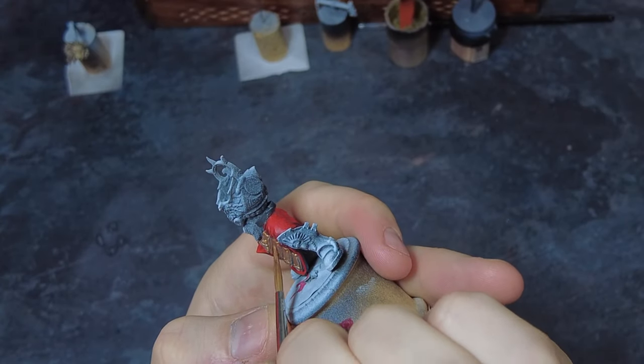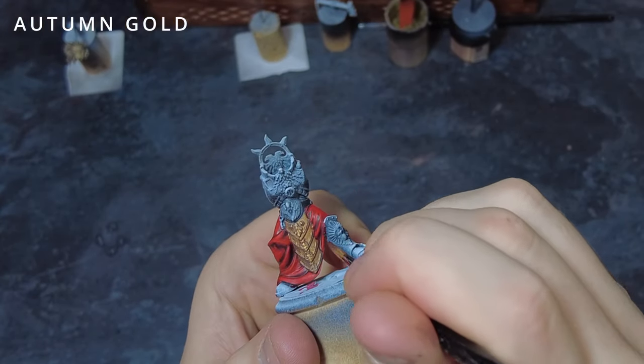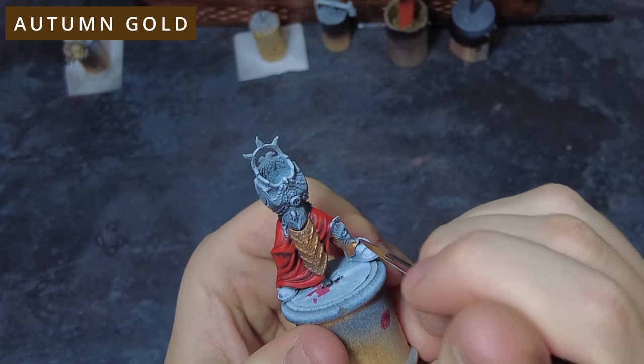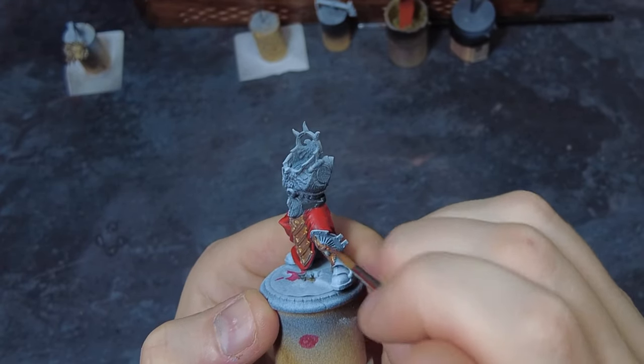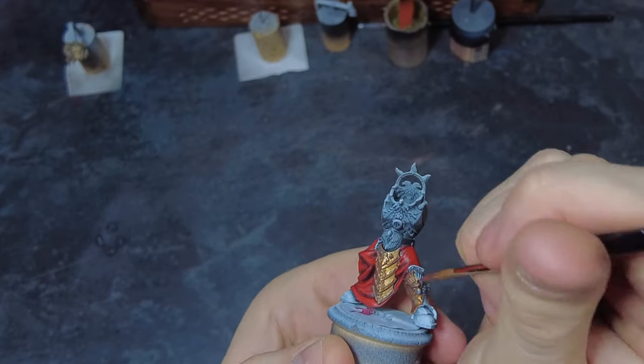To start off with the armour we'll need to grab a dark rich tone gold and use this to coat all of the areas of the armour, getting into all of those recesses and raised filigree areas while trying not to get it on any other area. This is where sub-assemblies can come in quite handy — we can separate parts of the model, taking the robe away from the armour panels, so we don't have to worry as much about being careful around those areas.